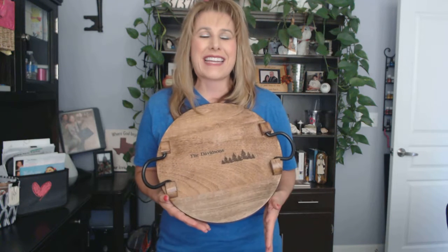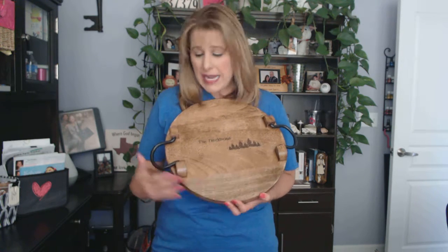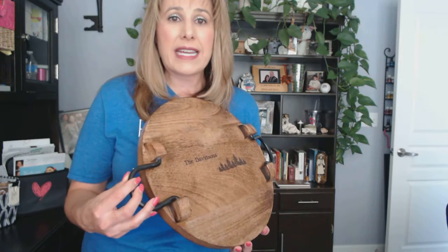With beautiful rustic styling, the food-safe Close to Home Round Tray is perfect for your home decor, dinner parties, holiday gatherings, family get-togethers, or just snack time. It's made of natural mango wood and has iron rustic handles to make it easy for carrying.